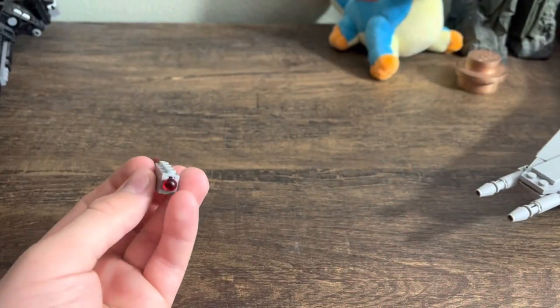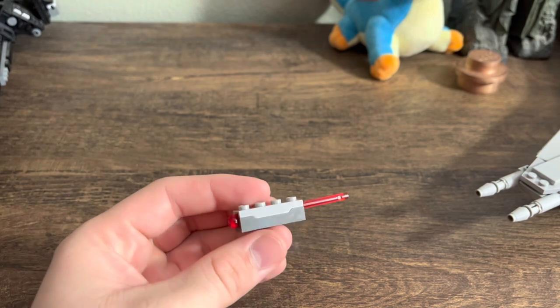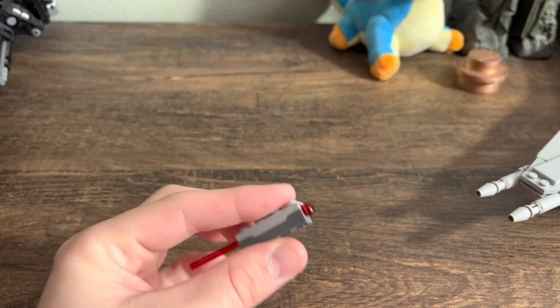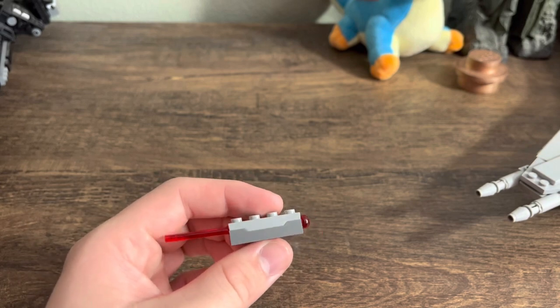So, the spring-loaded shooter was made, and it was up to LEGO designers to use it properly. I think it would be fun to take a look at some of the great uses of spring-loaded shooters, and some of the very lazy ones, and a few of the ones that kind of lie in between.